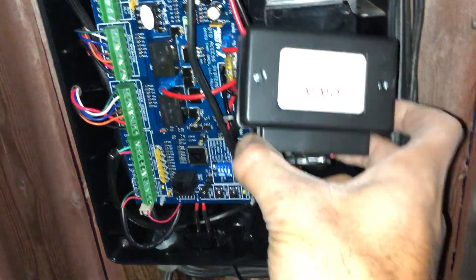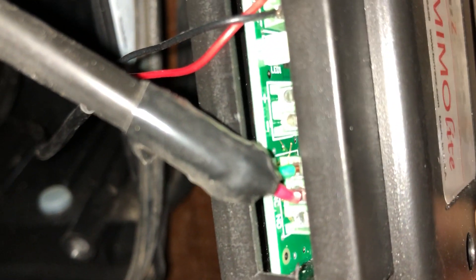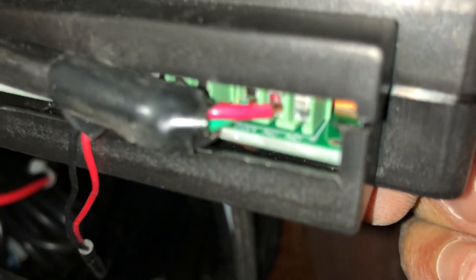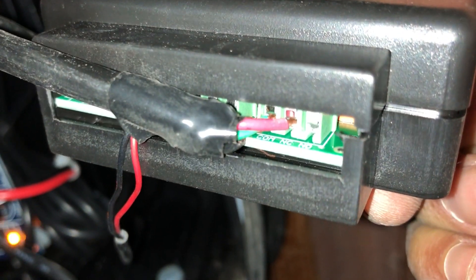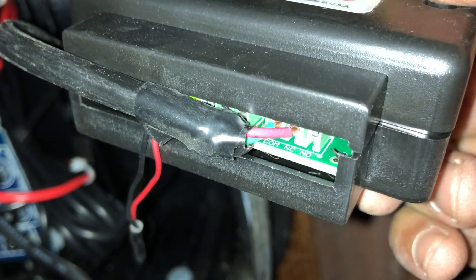Here's how you hook up a Memo Lite Z-Wave bridge to your Mighty Mule. So you can hook up the two wires. We have green on the COM, and then red on NC.